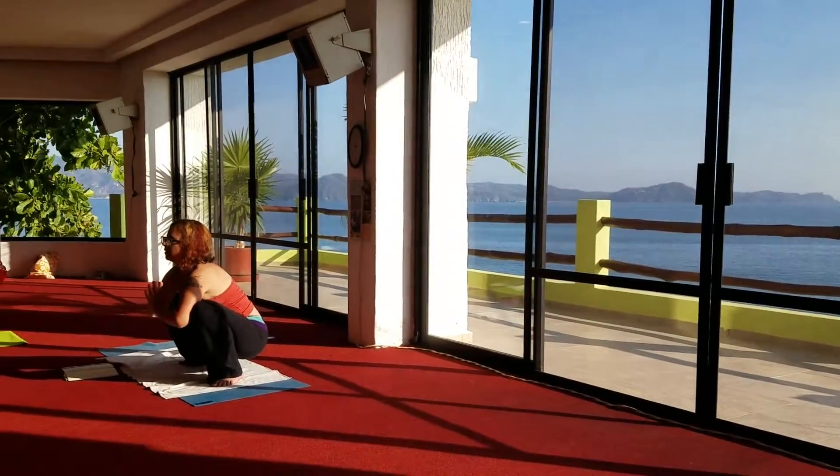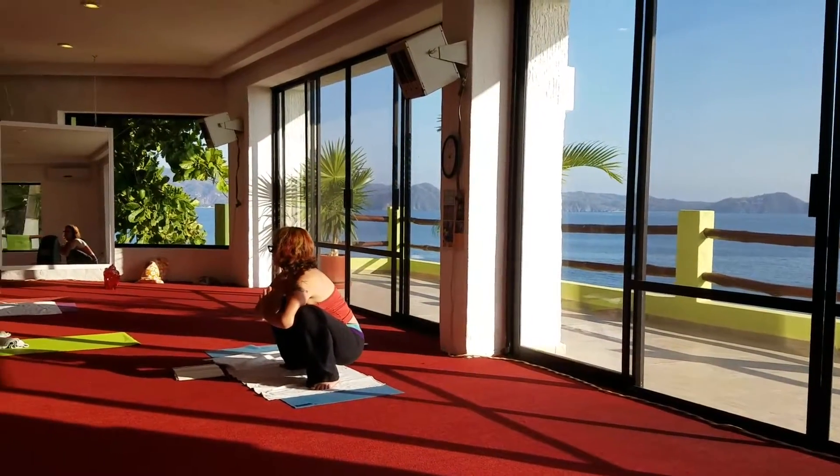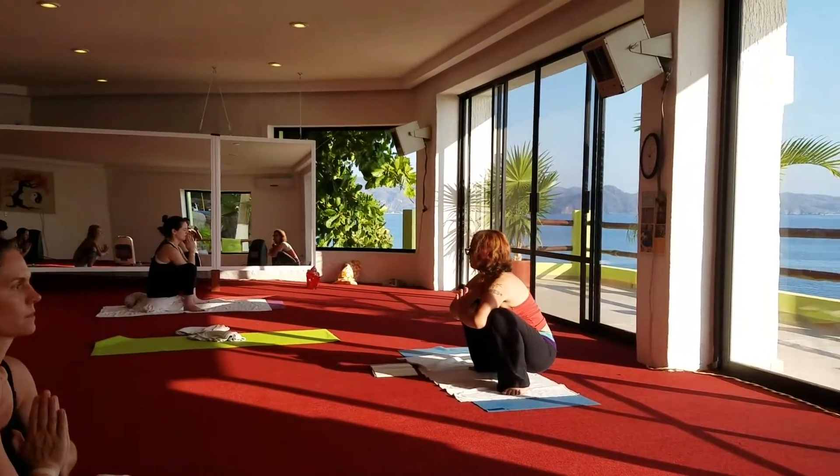Bring your arms. This is wonderful for carpal tunnel or tendonitis, any kind of stress or injury.